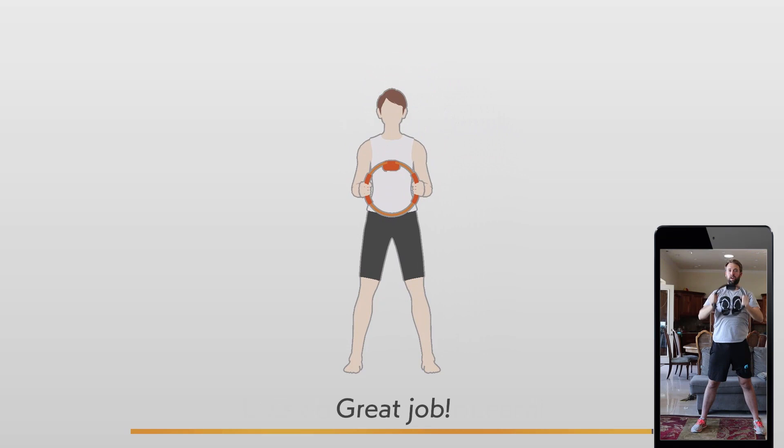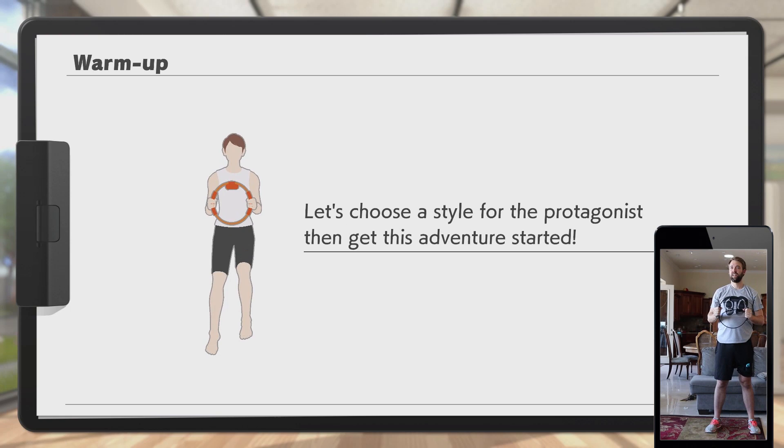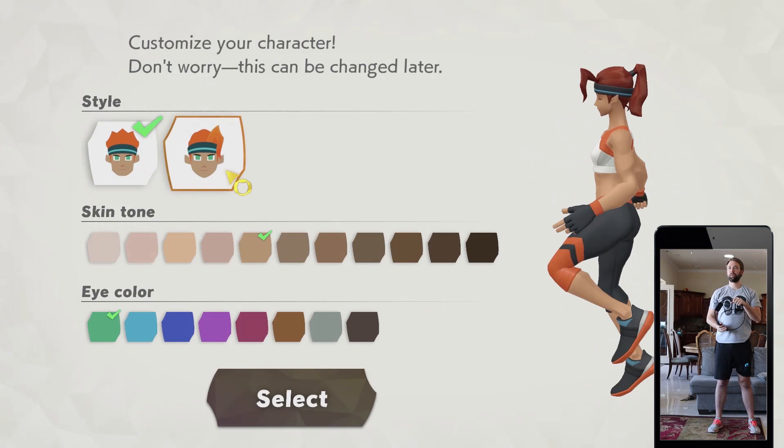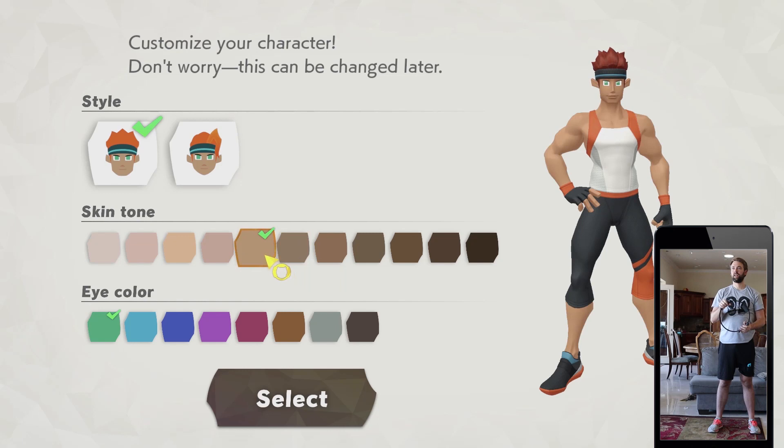Great job! Well done. Now it's time to explore the world of Ring Fit Adventure. Do you have some water and a towel handy? I have water. Let's choose a style for the protagonist to get this adventure started. I'm a dude. Skin tone — definitely not super white. I'm kind of a tan guy.